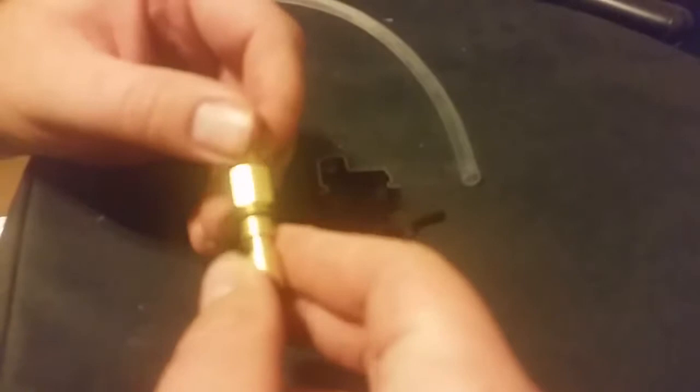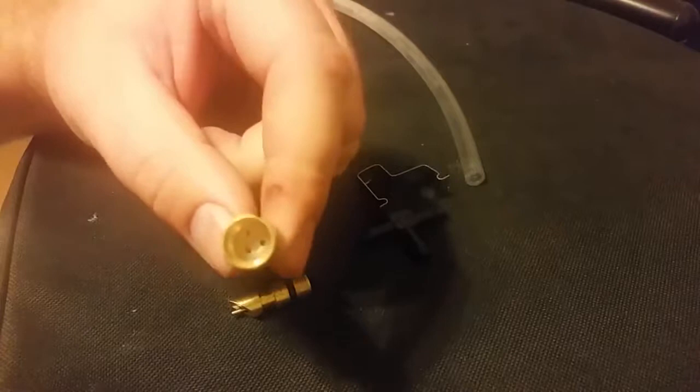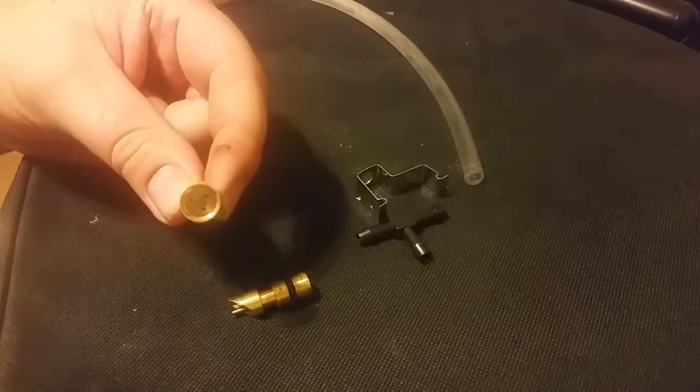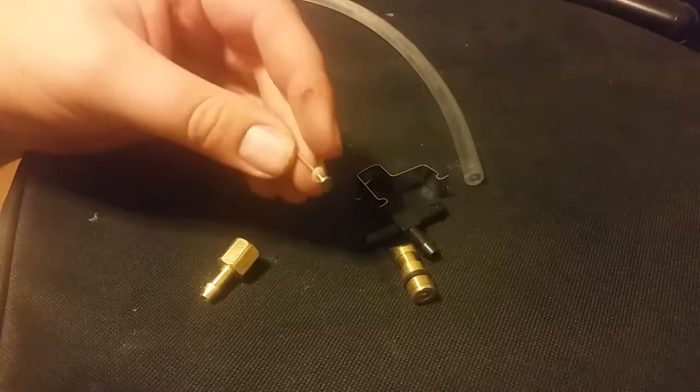So you can take them apart like this. Inside there is a kind of a bladder — or the diaphragm — in there, that this pin pushes into. It's allowed just enough wiggle room that it breaks the seal and lets water come in.